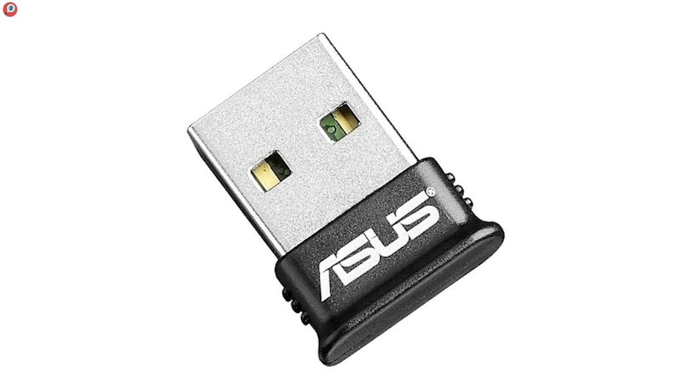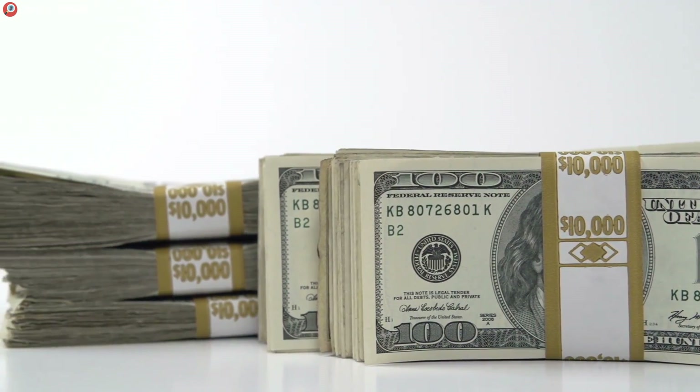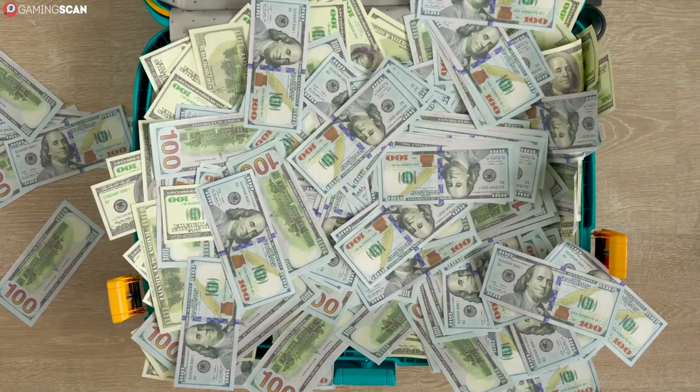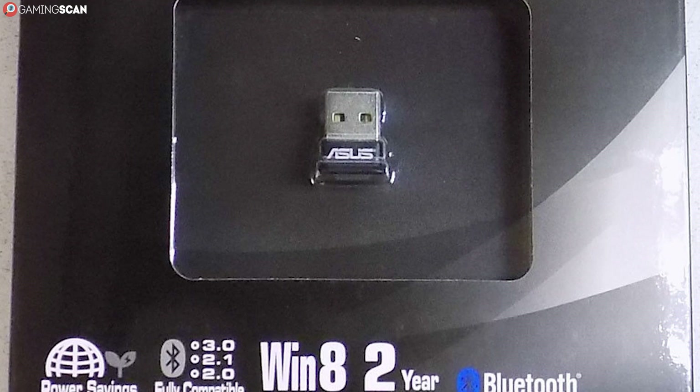Overall, it's just a flawless dongle, with excellent instructions and support, and a stable signal. Sure, it's a bit more expensive than the other models, but it definitely makes it worth your while. And besides, $15 is still no fortune, so if you want to ensure the best Bluetooth connectivity for your PC, we wholeheartedly advise you get the BT-400.